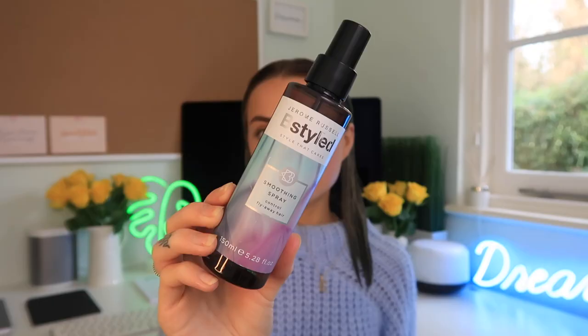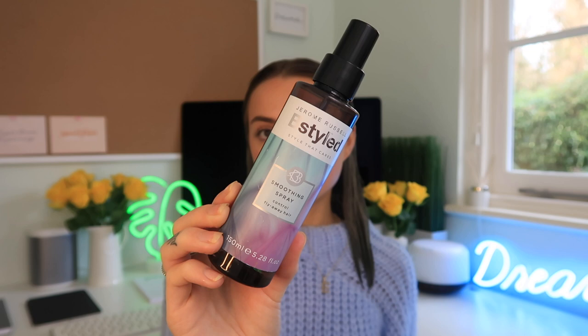Also it leaves my hair feeling really nice and gives a good smell. The next product I'm going to be using is the Jerome Russell smoothing spray. I love this because it controls any flyaways you may have with your hair, which is fantastic when you're drying and styling it because you want it to look as smooth and silky as possible. I love these as a duo — they're so good — and we're going to be popping those on now.